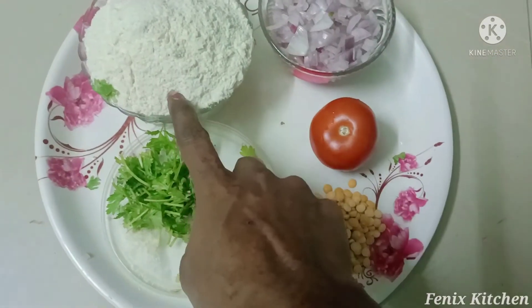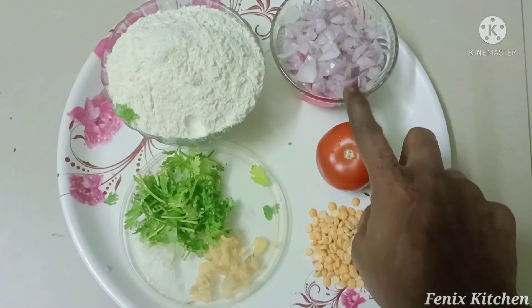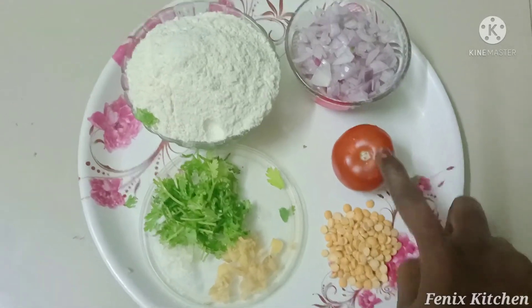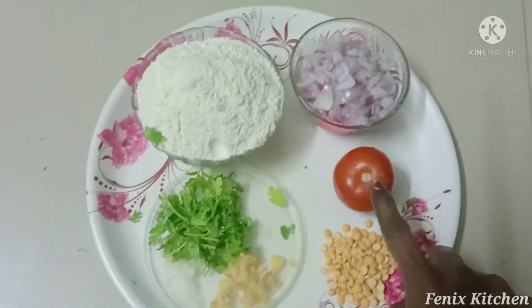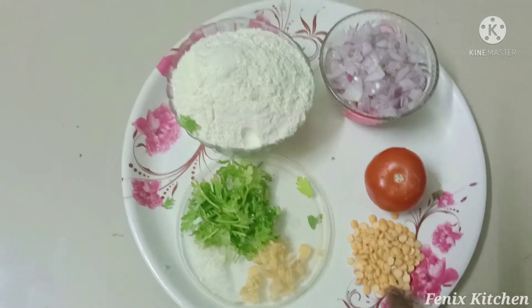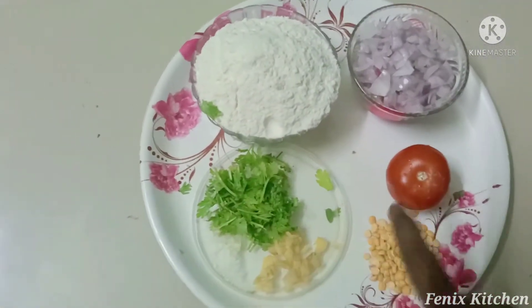Let's see the ingredients. We are going to have a small cup. Let's take a small piece of thakali. We have a small piece of thakali — this is the ingredients.